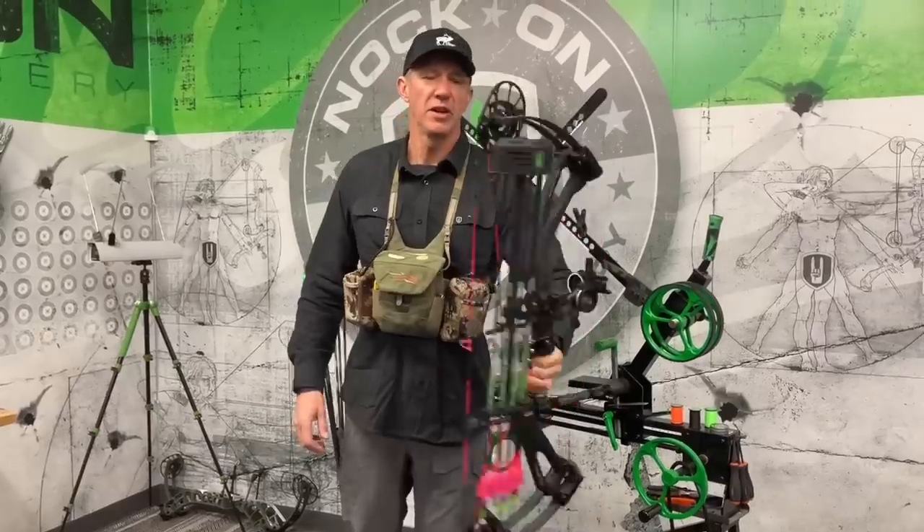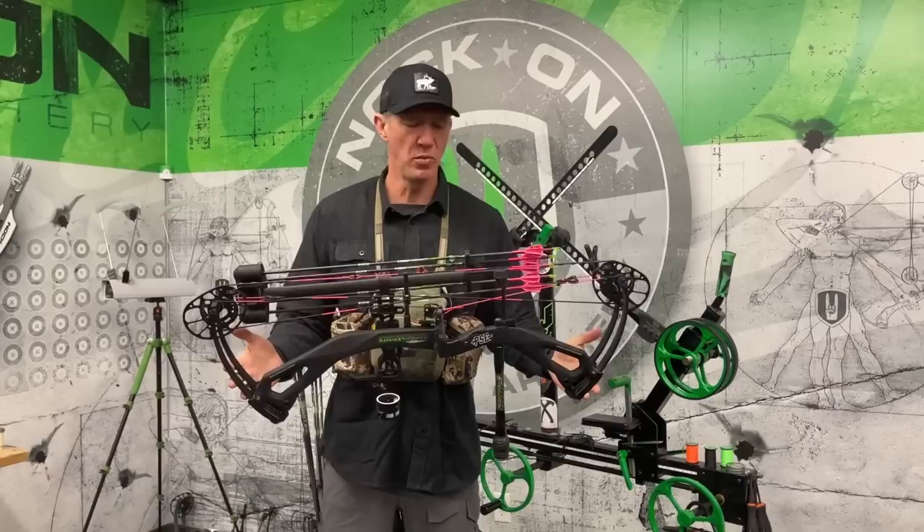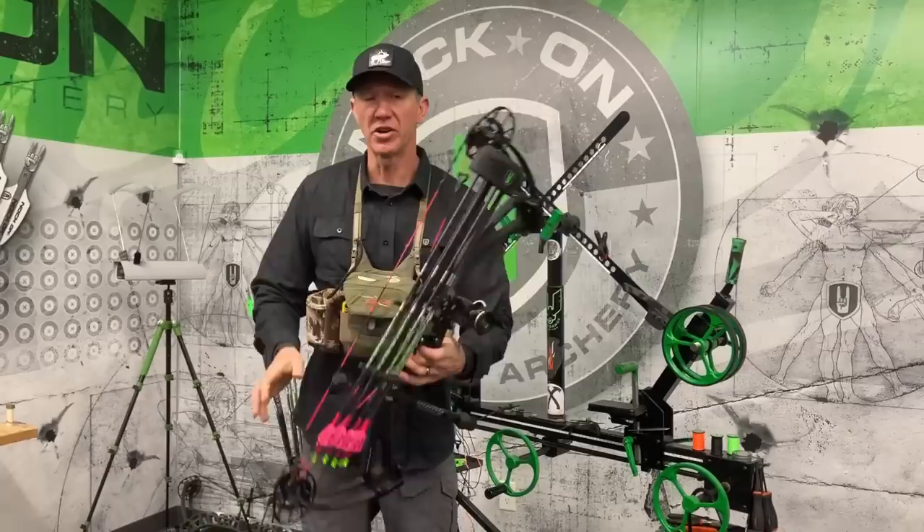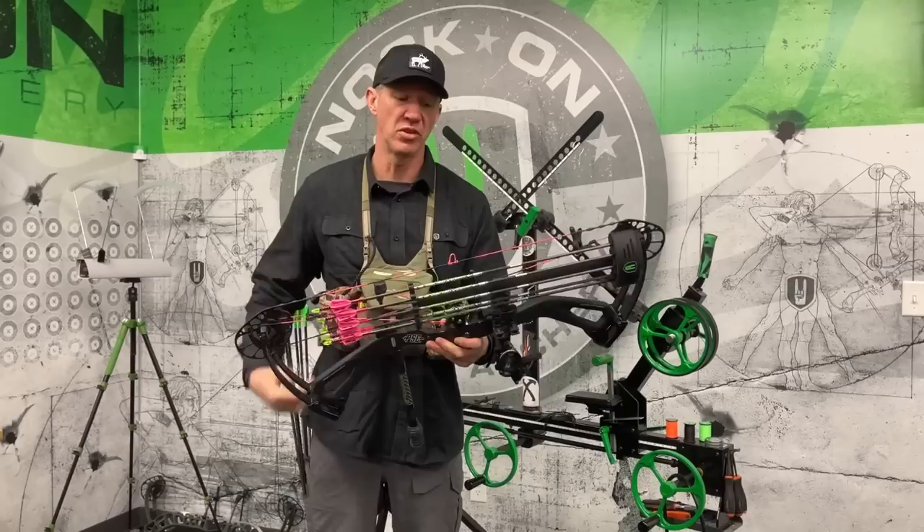All right, everybody. I thought I'd give you a look here at Sharon's setup. I've had so many people ask about how I've set up Sharon and Harry when he was a kid, to be honest with you. When Harry was younger and shot lower poundage, both of them had very, very similar setups. And this is going to come as a shock to some of you.